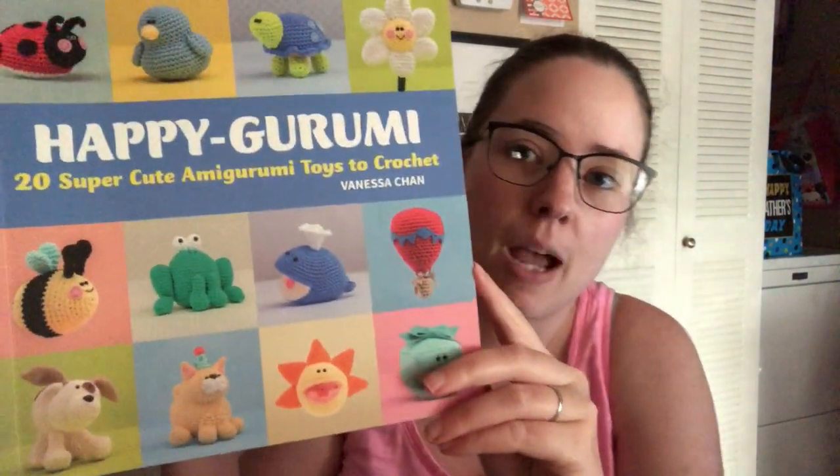Hey guys, welcome back to No Catch Your Name. It's me, Ella, and today is Wednesday, May 27th. So today is What You Work It On Wednesday. Today I'm working on an amigurumi pattern out of a book that I was just gifted yesterday. It's called Happy Groomi, and it's by Vanessa Chan.